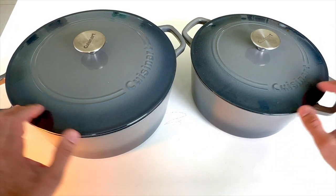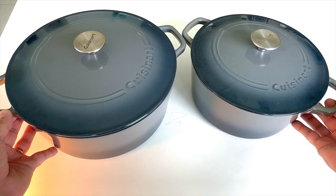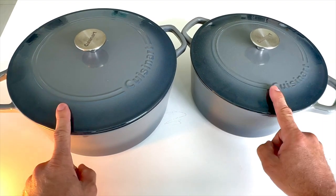Highly recommend the Cuisinart. They're super nice looking for any style of kitchen, and they're extremely sturdy.